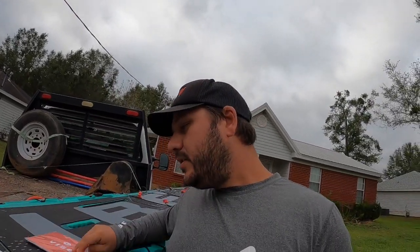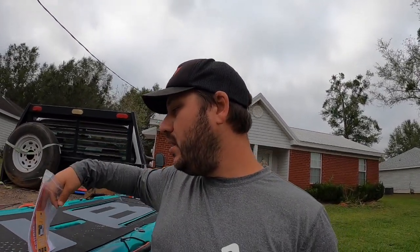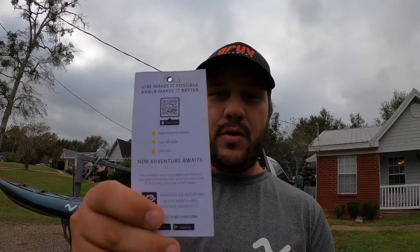There's also an Angler-Vibe partnership — a free app to track your catches, your mileage on the water, and everything else. The app is called Angler — there's a QR code on the packaging. And of course, hashtag Conquer More Water. Check out the Vibe Cubara 120 on the Vibe website and watch for more videos.